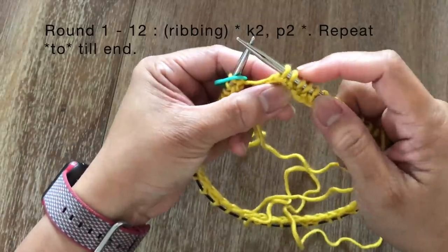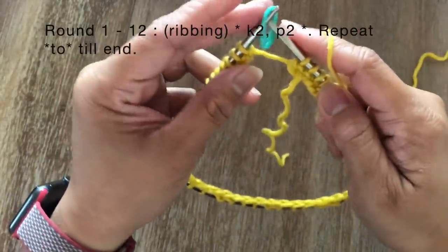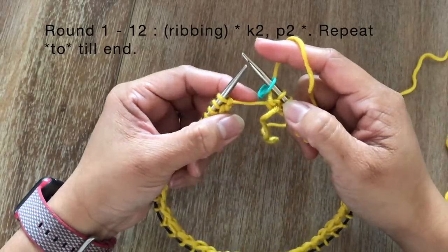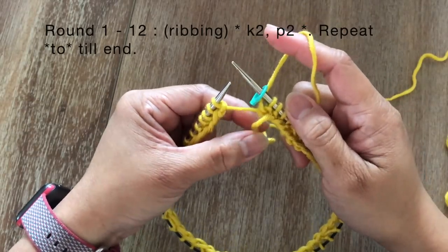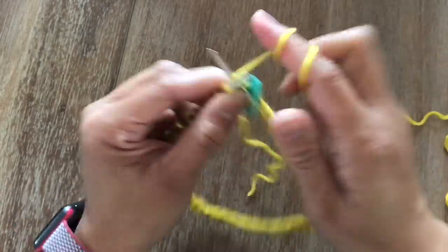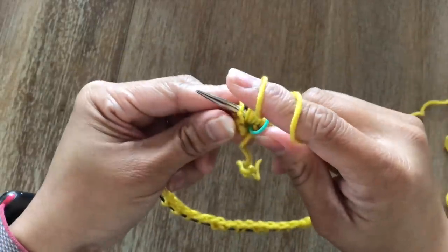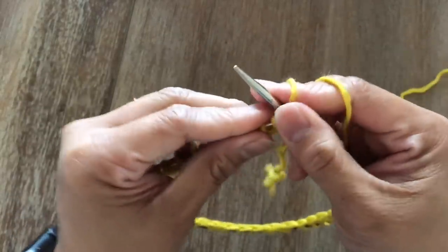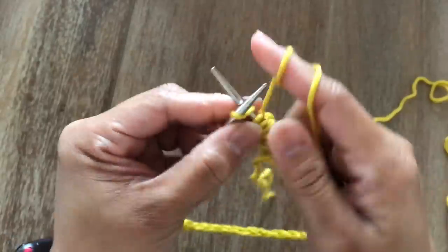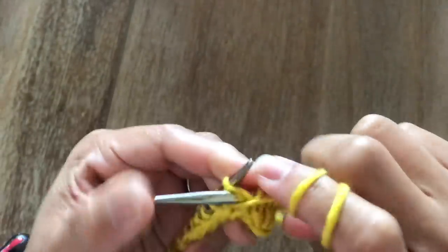Once you're done with round one, the last two stitches should be a purl stitch. Bring the working yarn to the back of the needle, slide the stitch marker. Now we're going to do round two. For round two until round 12 we're going to do exactly the same ribbing stitch — knit two and purl two — for every round. Go ahead and finish up until round 12 and I'll see you at the end of round 12.